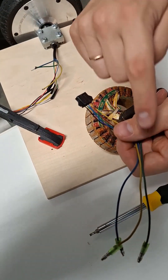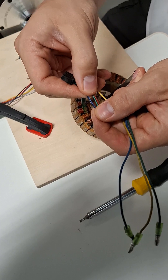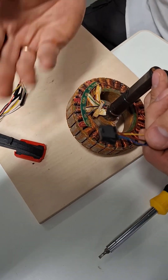Why is it like this? There are these 3 wires, and we also have questions about these 5 wires which are connected somewhere inside the motor. Why are they there?